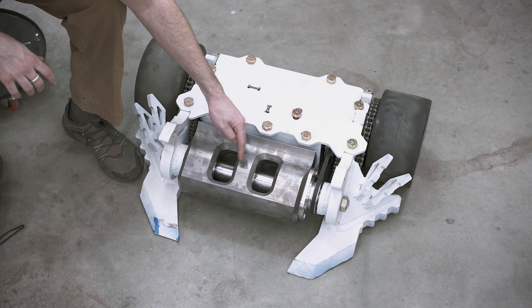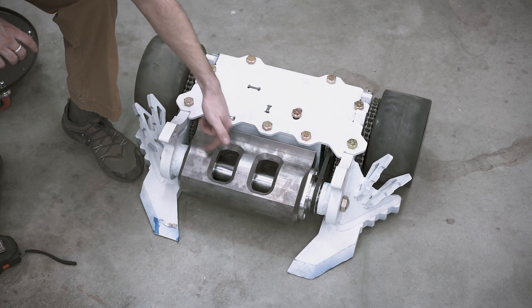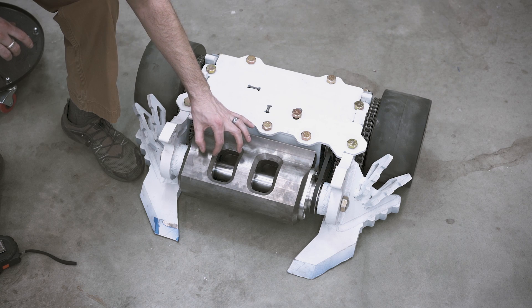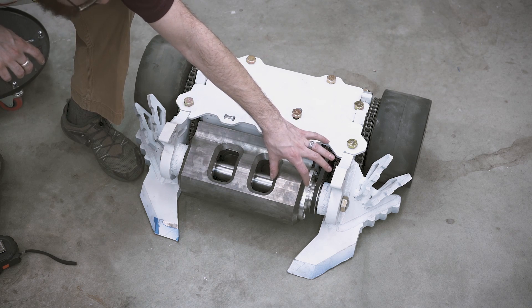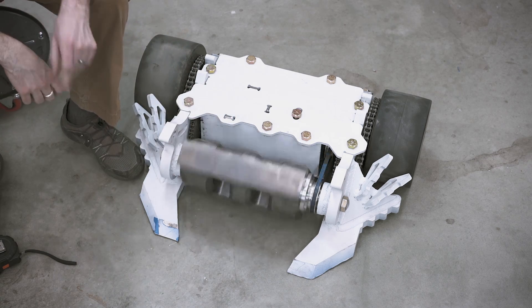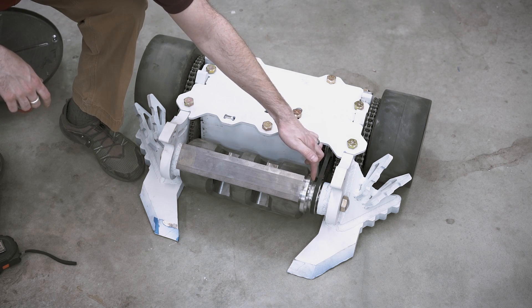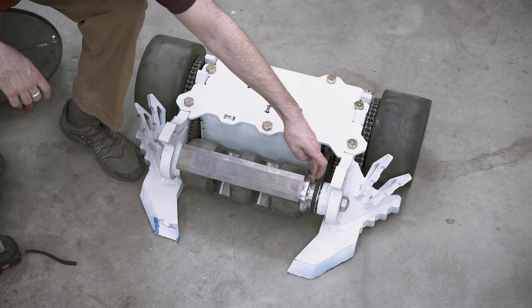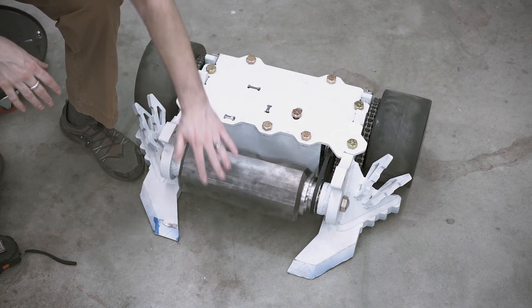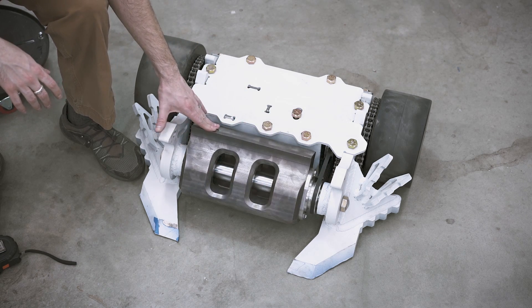We have a big beefy shaft — about two inches in diameter — that runs the length of the drum. It goes into cups on either end, and we've got three bearings stacked on each side, so there are a total of six spherical bearings that sit inside the drum. We have a belt over here — it's supposed to have two belts, we're just waiting on more to show up. We've got the pulley set up and that is how we get our power transfer. The drum itself is 50 pounds, and the total spinning mass is about 59 pounds.